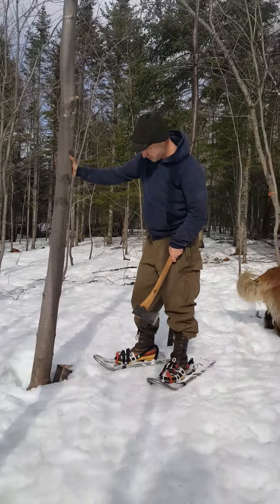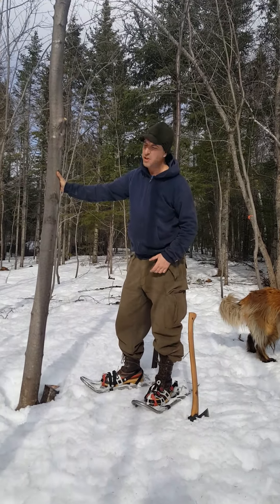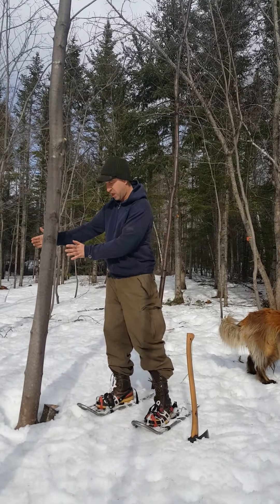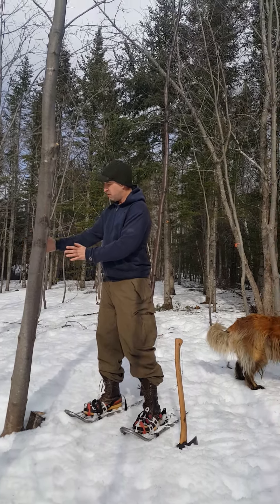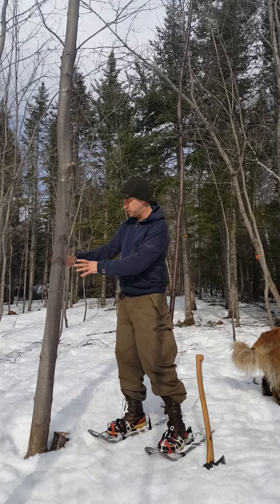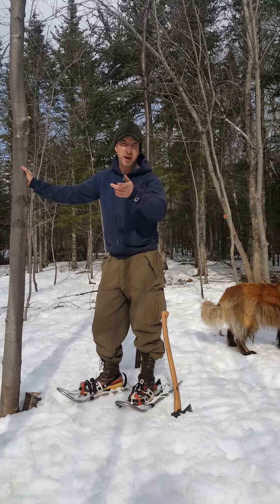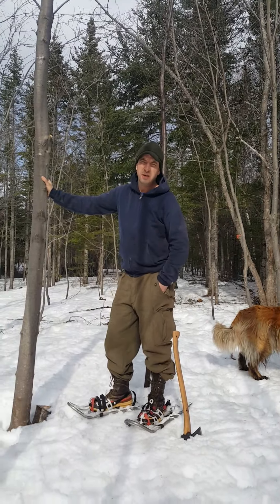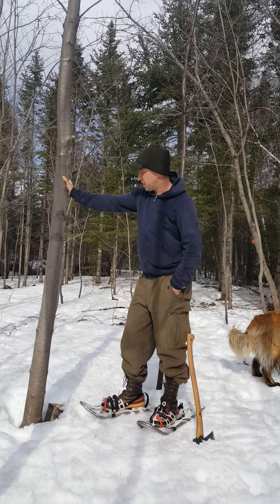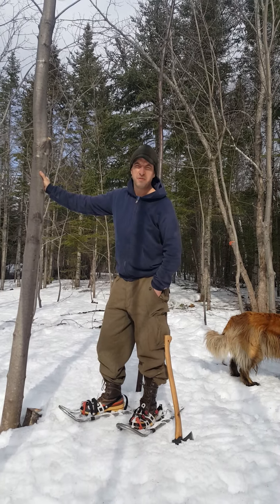Eventually - it's going to take a while - but these here are going to end up producing maple syrup when they get about 12 inch diameter on them wide. That would be a circumference of about 36 to 40 inches. Then you can actually start tapping these trees, so that by the time my little guy here is about my age, he'd probably be able to come back here and use whatever's left in this stand of maple for maple syrup.